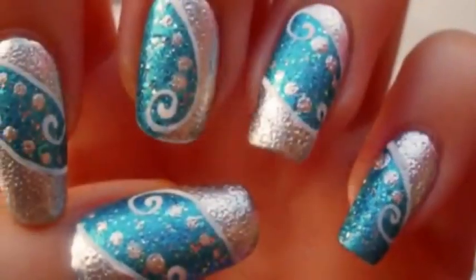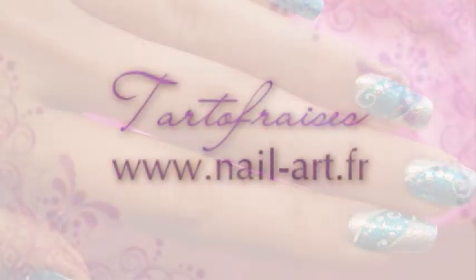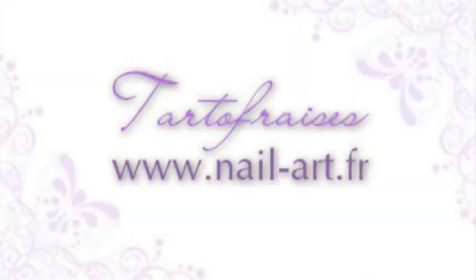Tell me if you tried it in the comments below! And don't forget to subscribe for upcoming festive nail art tutorials! Take care!